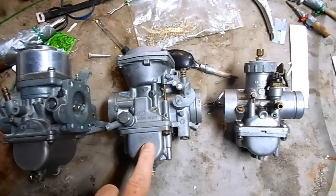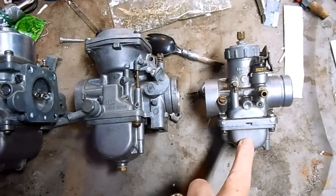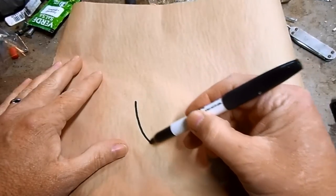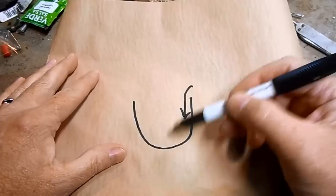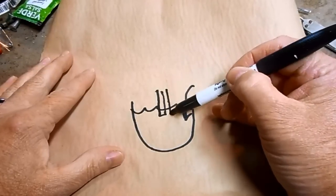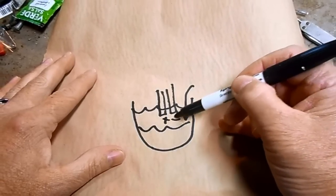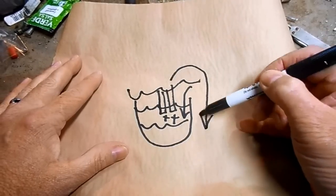Regardless of the brand or type of carburetor, inside the fuel bowl they all have a float that controls the level of gas available in the carburetor. A properly working and adjusted float will operate the valve and ensure the correct amount of gasoline goes in the float bowl. If the level is perfect it'll have the jet submerged so they can draw fuel up into the carburetor. If the level is too low the jets won't be able to get any fuel, and if the level is too high it'll just overflow and go out on the ground.